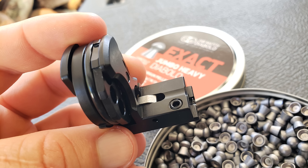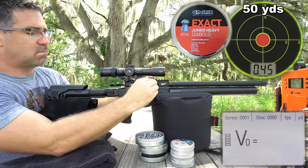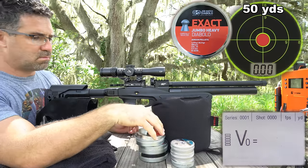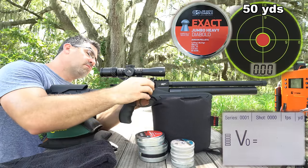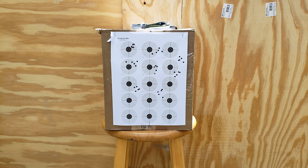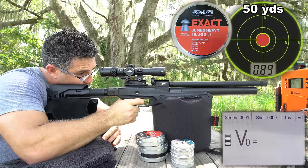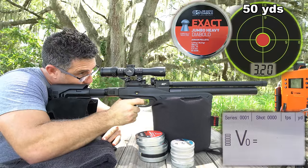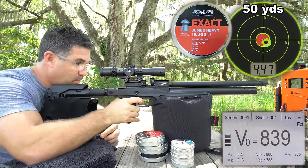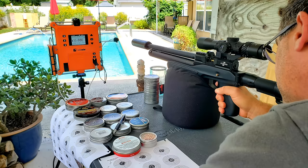The included 10-shot magazine can be reloaded right in the gun or removed and reloaded, with seemingly no added benefit for one approach over the other. At first I thought this open design might be advantageous for shooting slugs, because the magazine won't hold on to them — but this gun doesn't like slugs. It does do well with pellets though. It loves the JSB 18-grain, kind of likes the JSB 14-grain and the H&N Sport Barracuda 21-grain. But that's about it for 50-yard work. Inside 25 yards, you'll have quite a bit more to choose from.